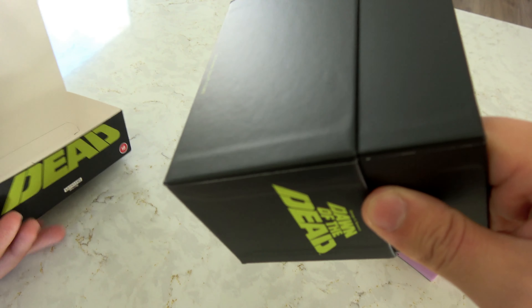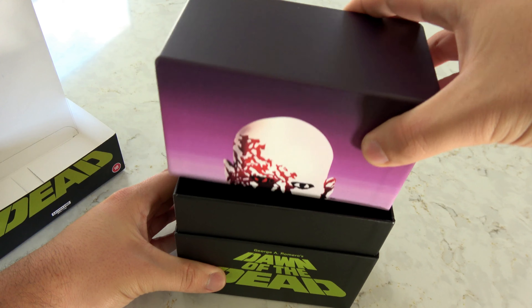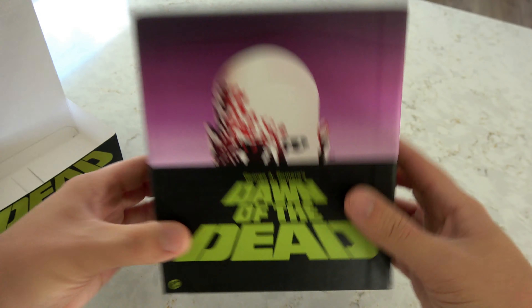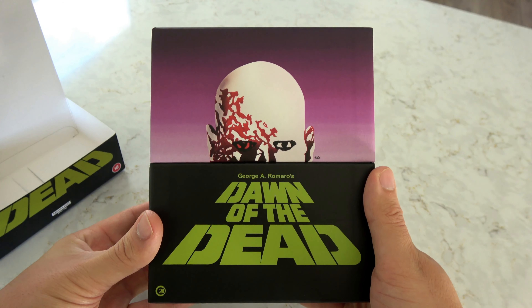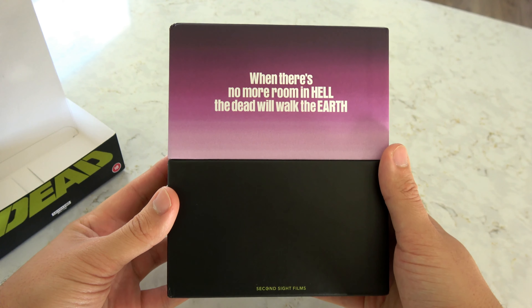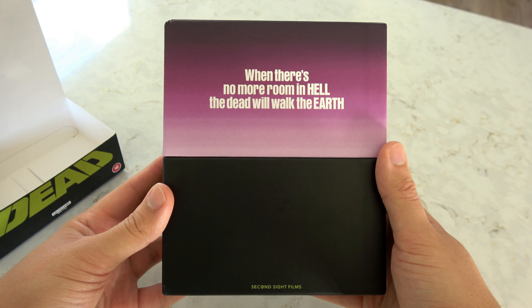Let me slide this cardboard backer off and reassemble this case so you can see it without that on the bottom and the back. Here's the front again, the side, and the back. "When there's no more room in hell, the dead will walk the earth."